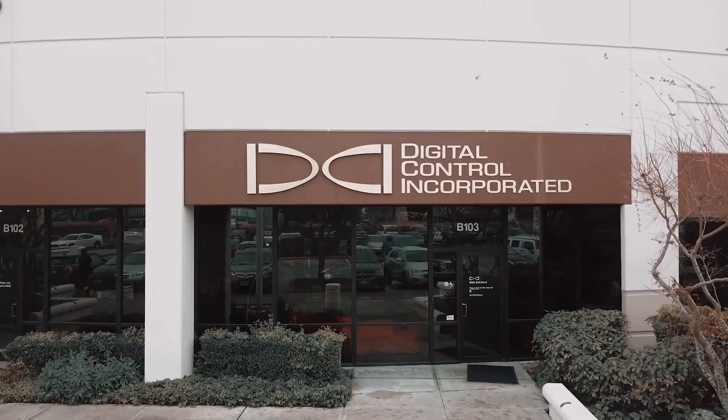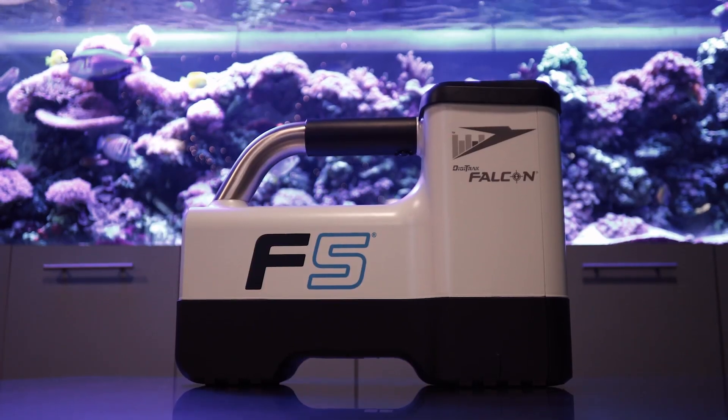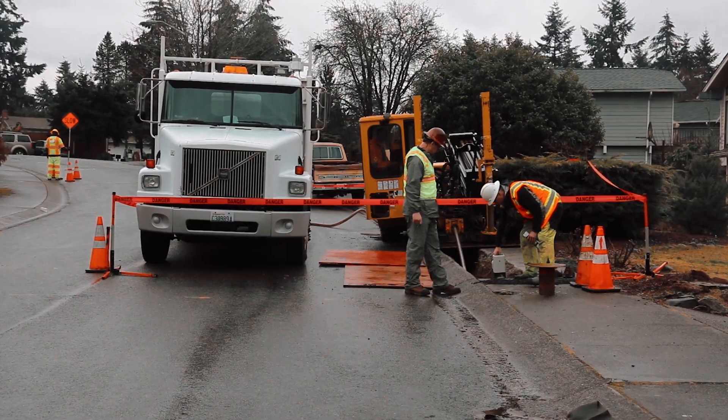This is Sarah Soldatenkov with Digital Control Incorporated, and today we're going to talk about MAX mode. Let's get started.